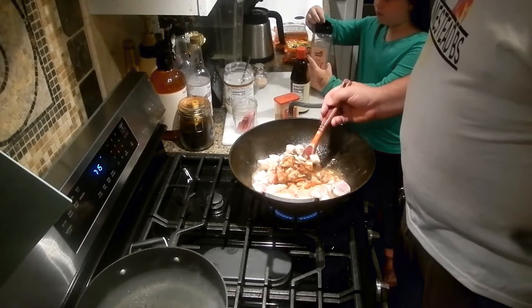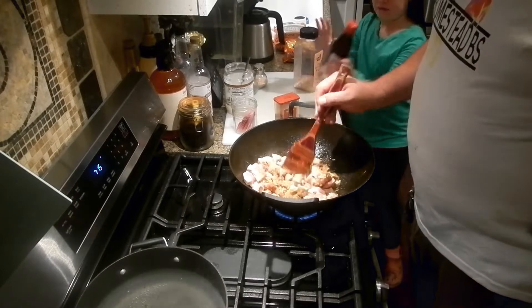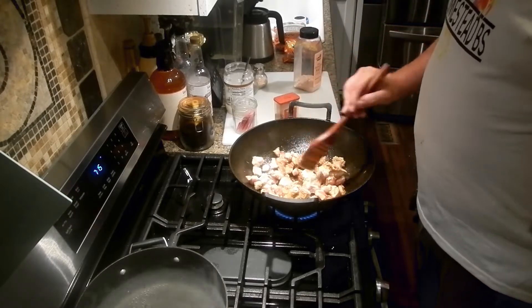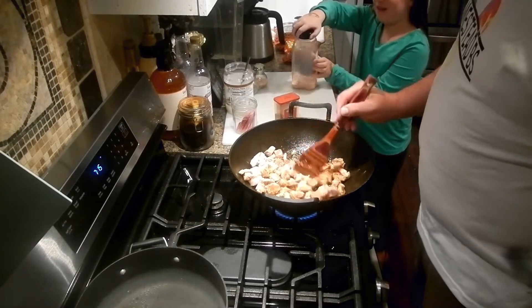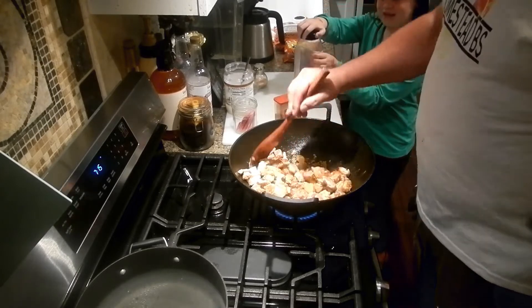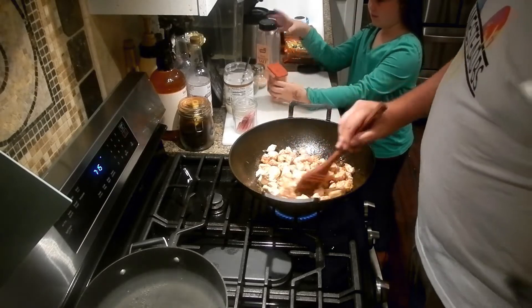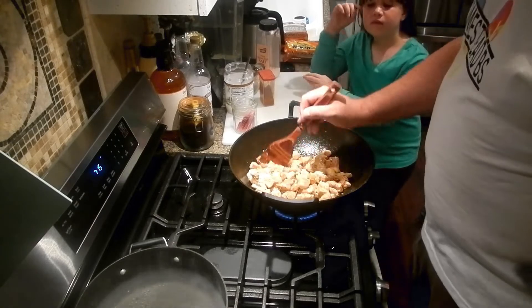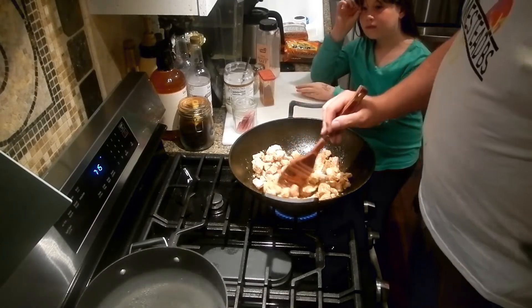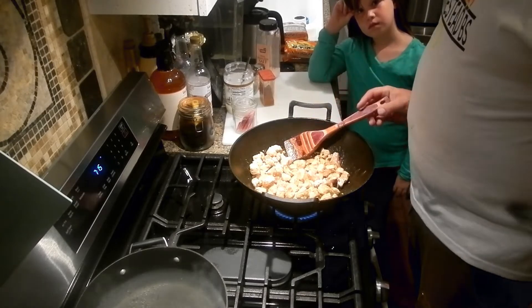And this is hoisin sauce. I'm not exactly sure what hoisin sauce is, but it does give a unique twist on the flavor. I think most people use it in stir fry or whatever. So now what we're going to do is cook this up, and once the pork and chicken is cooked, we will be right back with you.